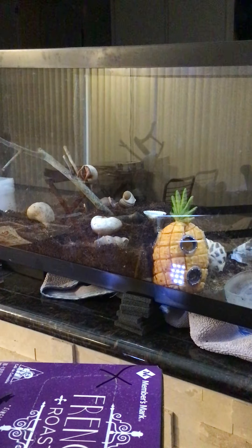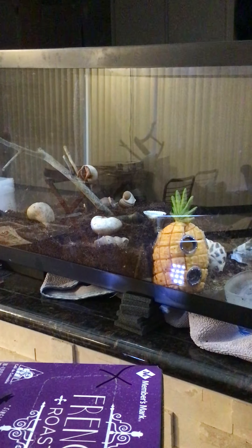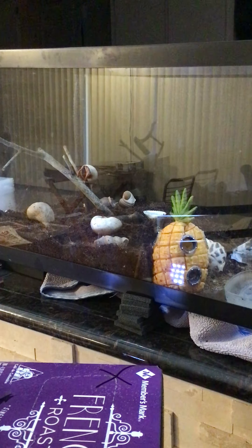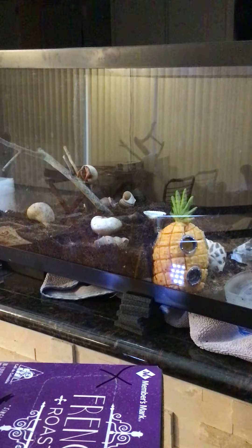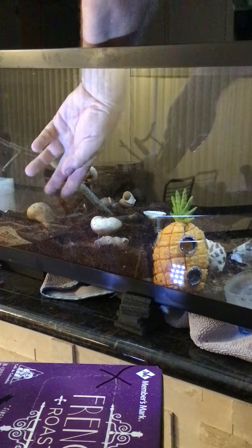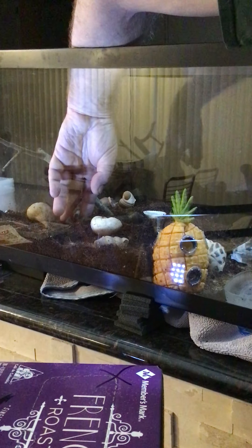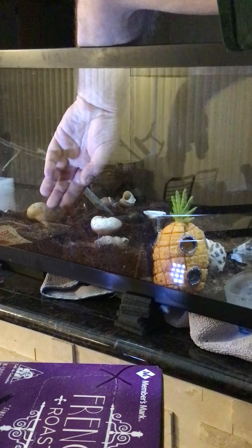There's Mr. Crab up on the tree. I had a piece of raw shrimp in there — I'll tell you about food in a minute. Let me get that out of there because it's going to draw flies. I think he's pretty much done; it's been in there for a couple of hours.